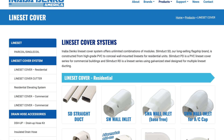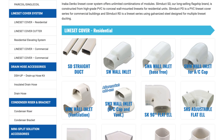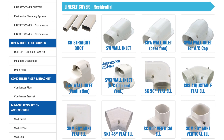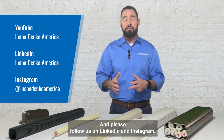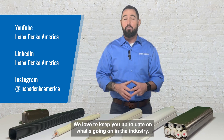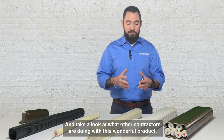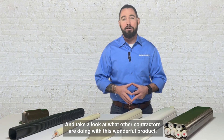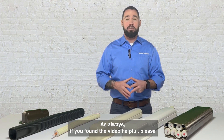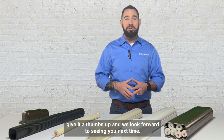As always, I highly encourage you to check out the full product offering at anabadenko-america.com and please follow us on LinkedIn and Instagram. We love to interact with you and keep you up to date on what's going on in the industry — and take a look at what other contractors are doing with this wonderful product. If you found the video helpful please give it a thumbs up, and we look forward to seeing you next time.